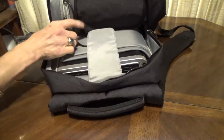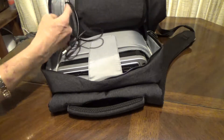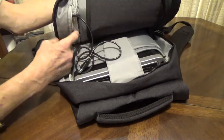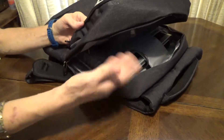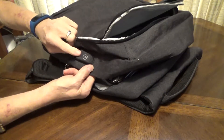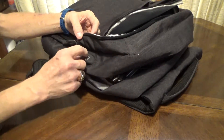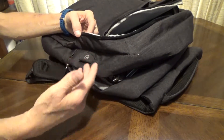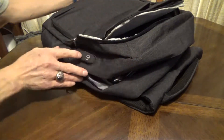One of my favorite features is you have this USB cable on the inside — a little zipper compartment here you can access if you needed to for some reason. The reason for that is you can throw your power bank on the inside, and then on the outside you can just plug in and charge your phone or whatever device you need to charge, without having to carry your power bank outside of the bag. So that's pretty nice.